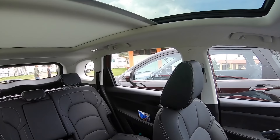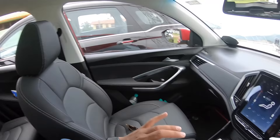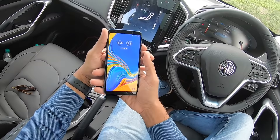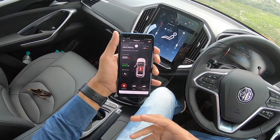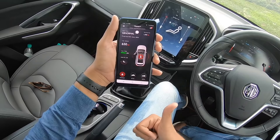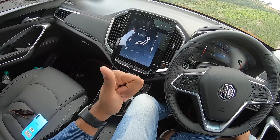You can press the sunroof blind button to open the full blind — it brings in a really airy feeling with that massive sunroof. The car has connected car features. Using the MG app on the phone — password is 1-2-3-4-5-6 — you can check vehicle status, fuel range, fuel tank capacity. You can use 'Find My Car', lock and unlock the car, open the sunroof, open the tailgate, and see a lot of information — really very cool.